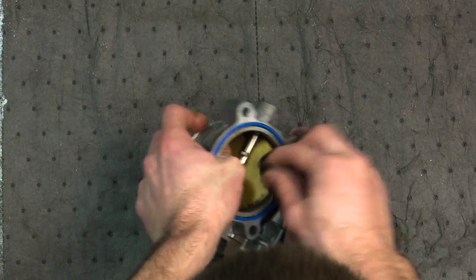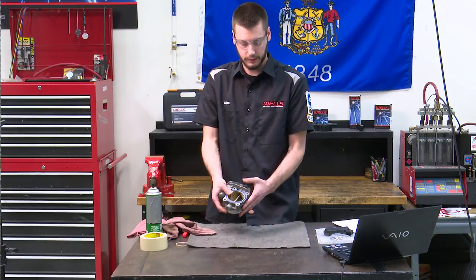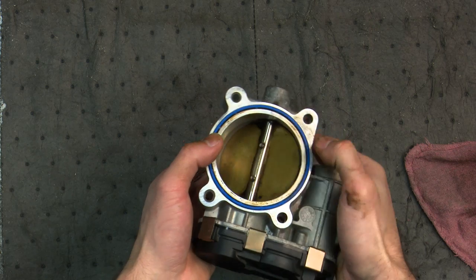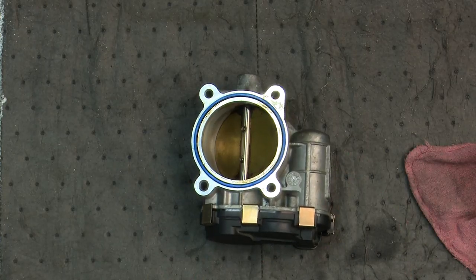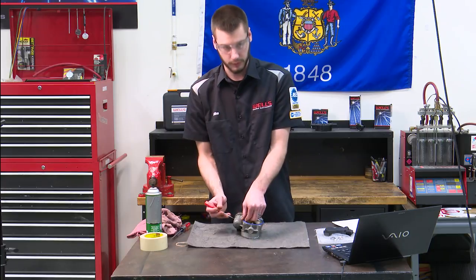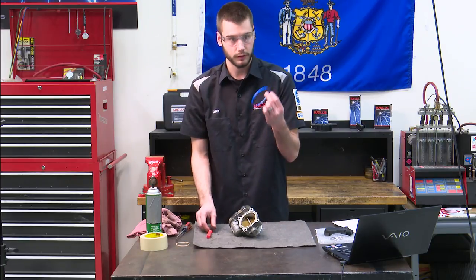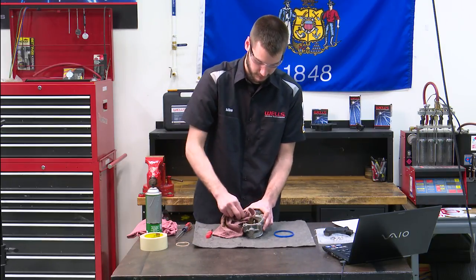Much cleaner now. There's always going to probably be a little bit around where the throttle body is anchored on either side — it'd be really hard to clean out without a toothbrush. So the throttle body is now clean. Take a pick and pick this gasket out because you want to replace this gasket whenever you have the throttle body apart. Pull it out, replace it, then clean up the mounting surface with a rag and you're good to go.